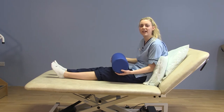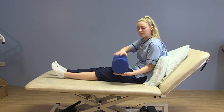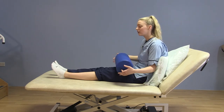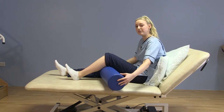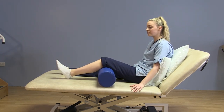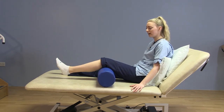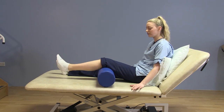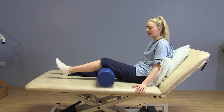The next exercise is your inner range quads. For this exercise you'll want to roll up a towel to about this diameter. Slide your heel up so you can slide this underneath your knee. From here, relaxing toes to ceiling, you want to straighten the knee, lifting the leg up for a few seconds and lowering again. You're squeezing that inner thigh, lifting the leg and lowering again.